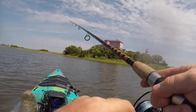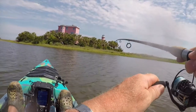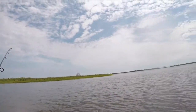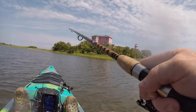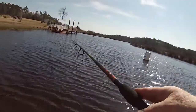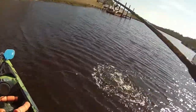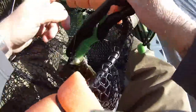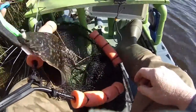Let's talk hook set. Using the bump-and-reel technique — bump, reel the slack out, bump again — as you go to do one of your bumps you'll feel weight on the line. When you feel that weight, reel out any slack and then set the hook. It doesn't have to be a massive bass-fishing hook set — just a small, firm jerk. If you miss, wait one second because he hasn't gone anywhere. He's aggressive — do a couple more bumps and he may chase it all the way to the boat.